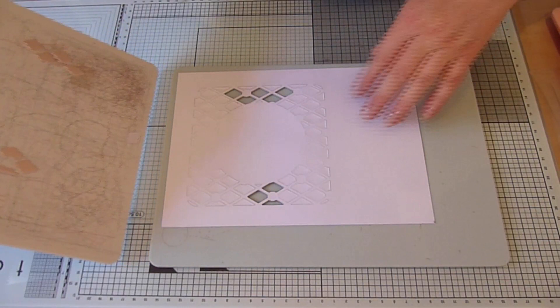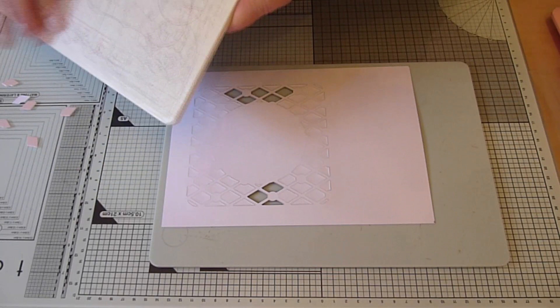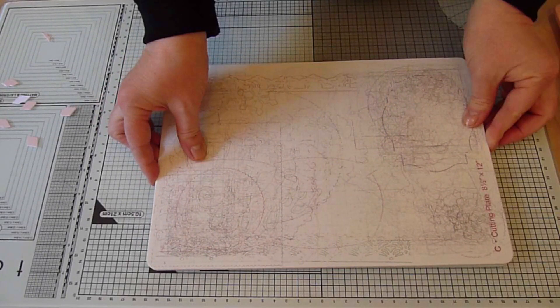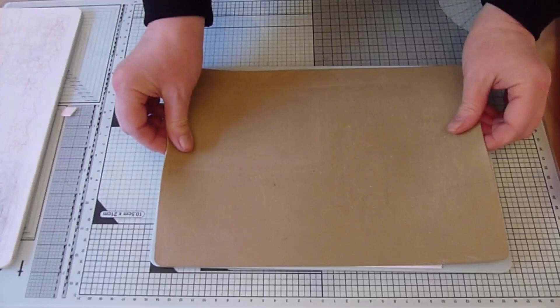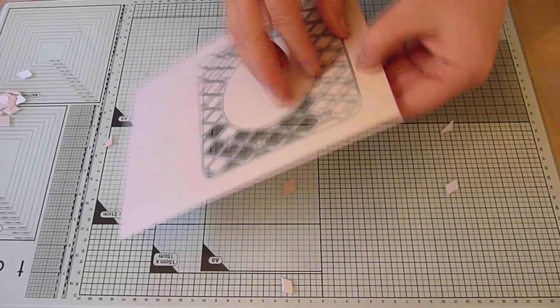You can see mine hasn't cut all the way through at the first pass. You won't be able to turn the card after the first pass but you can slide it over to the opposite edge of the cutting mat. You can see that mine has cut through perfectly after this second pass. Then I use my embossing mat to emboss the die. Remove the waste then carefully peel off the tape and lift off the die and set to one side.